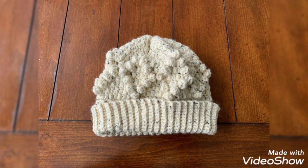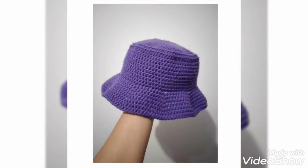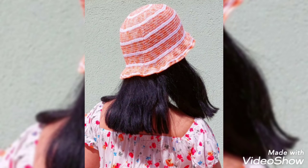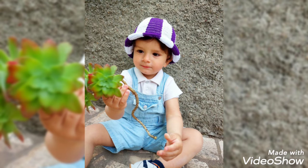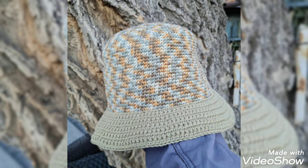You can use different colors and different threads to make these designs. In this video, you will get many useful ideas and many useful designs of crochet caps. All the designs are so stunning and beautiful, and I hope that you love these ideas and the designs. All the crochet caps are so stylish and trendy, and I hope that you will love this collection.